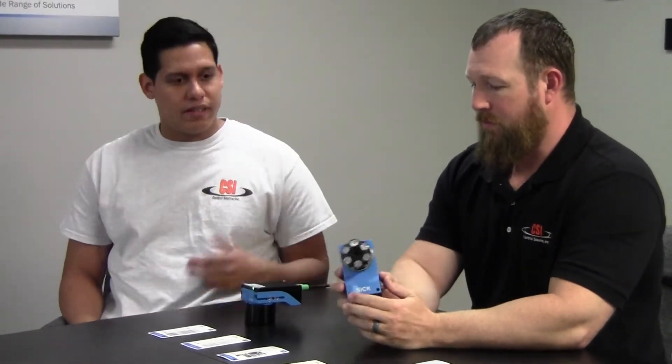Hey, how's it going guys? My name is Marvin. I'm with ControlSource. I have our SIX product specialist, Chuck Lewis, here with me. Today we're going to be talking about our Lecter image-based code reader. Go ahead and tell them a little bit about it.